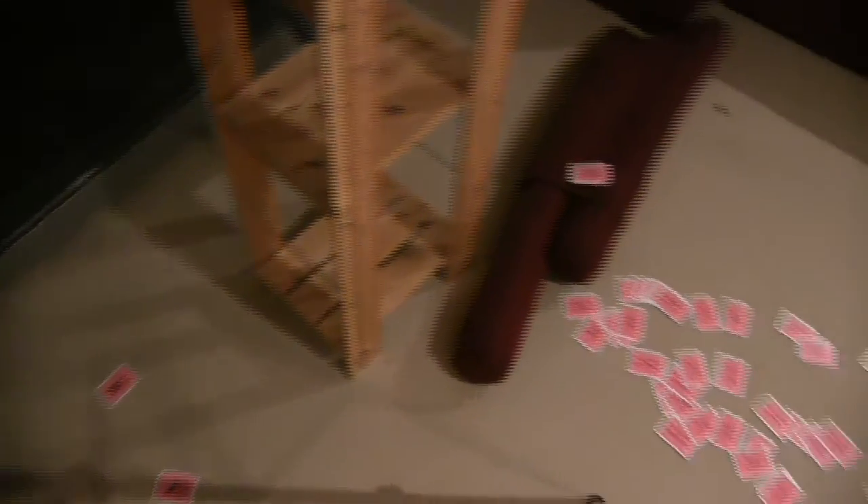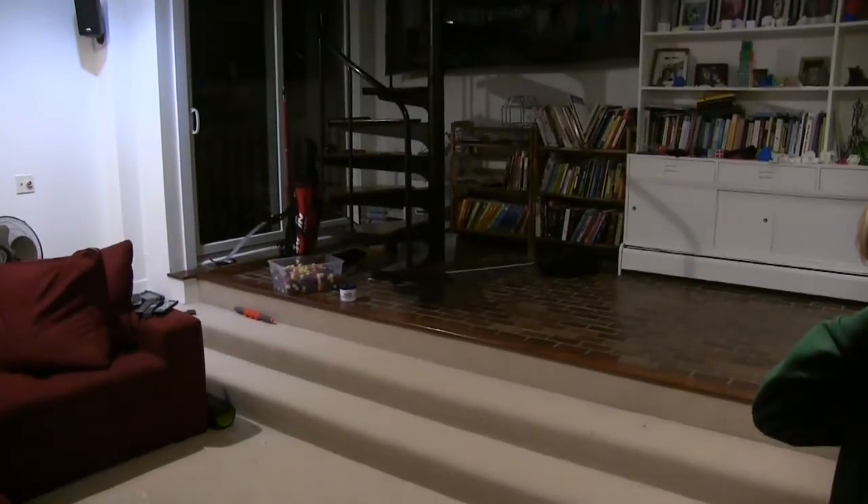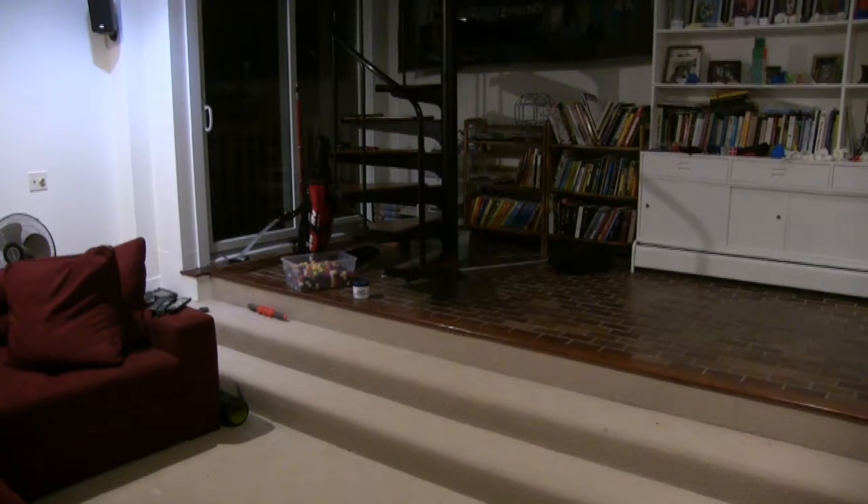We've got cards all over the floor. What I want you to do is now pick them up, and we're going to write the numbers down. Don't worry about if the cards are face up or down, because we have the card number on them. Just pick them up however you want.